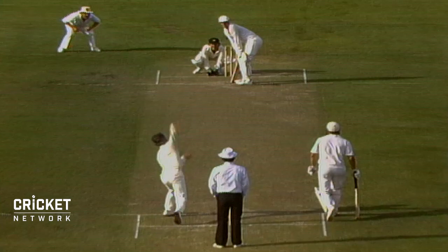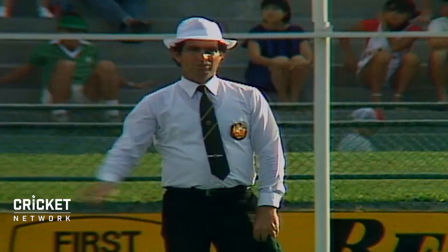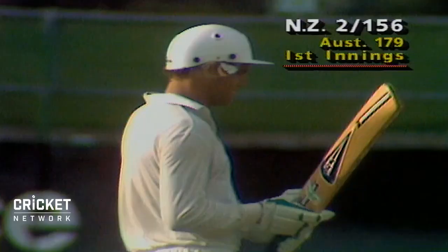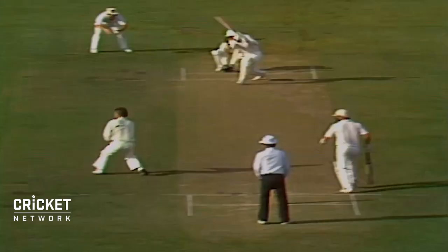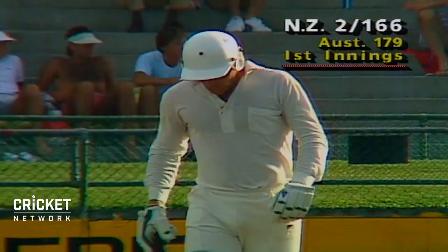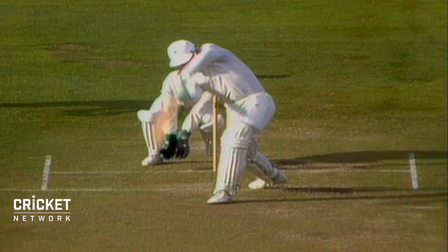No man out at deep mid wicket. Even so, you can't set a field for shoulder-high full tosses. That's a lovely shot — that wasn't on the end of the bat, that was right in the middle of it. This is proving to be an expensive over from Bob Holland. That front foot right to the pitch of the ball, went with the spin, full face of the bat and hit right in the middle of it.